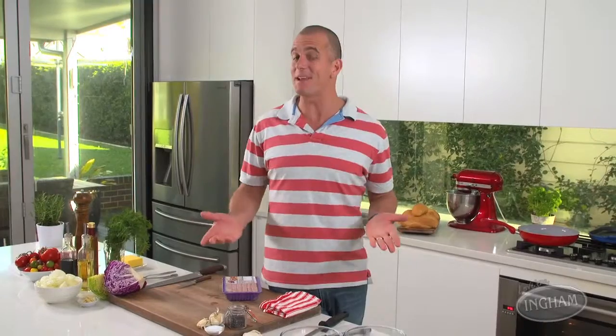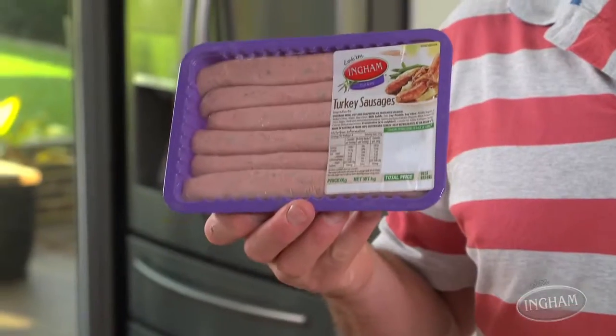When you've got friends coming over to watch the big game, it's really important to put on a great spread. You want to make sure that it's delicious, but also simple enough that you can hang out and enjoy the fun too. Hot dogs are a brilliant choice, but this time, try it with turkey.